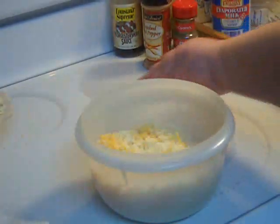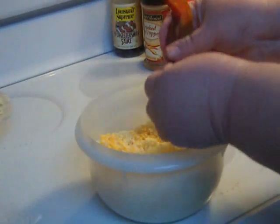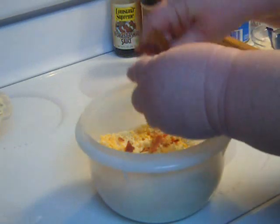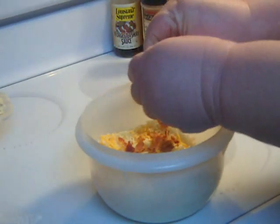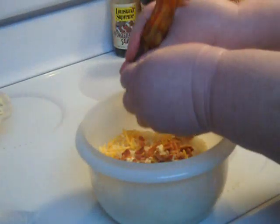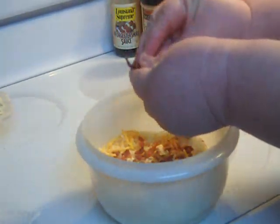You can use a variety of cheeses here. I've used Parmesan, I've used mostly Swiss sometimes. Cheddar, of course, is wonderful. Monterey Jack will work. Jalapeño Monterey Jack will work. And you can see the bacon is just crumbling in so nicely.